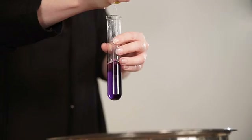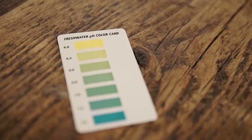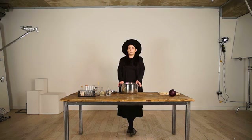Red cabbage is one of nature's cleverest vegetables. It has the ability to change its color dependent on the pH levels of water that surrounds it. What this means is if you wash your t-shirt in different locations — say London, Venice Beach, Manchester, or the rainforest — it'll give you completely different colors.